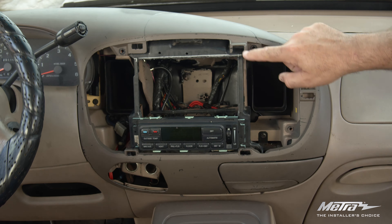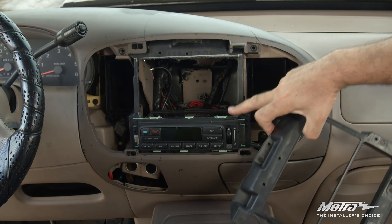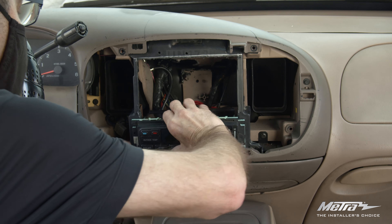It comes with multiple trim panels and brackets depending on your vehicle's features. Here you will see there are some sub-dash modifications, but like always, Metro's instruction manual will help you get the job done.